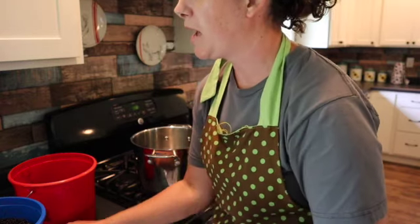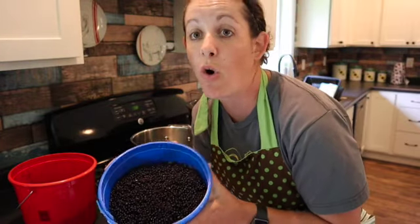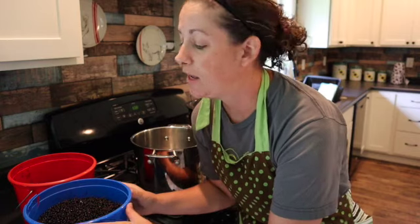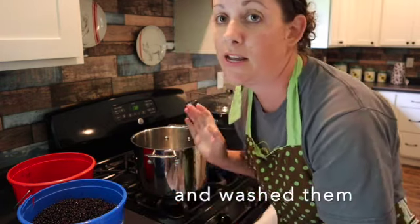We will touch base on how to do water bath canning if you're new to that. I went out to the elderberry patch and we picked a whole bunch of elderberries. I have about an ice cream bucket full of them, maybe a little bit more, and we de-stemmed them and now we are going to put them in a pot.